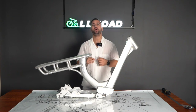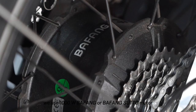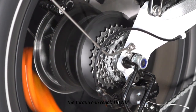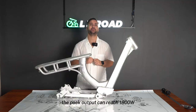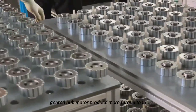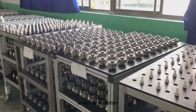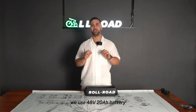We use a 1000-watt Bafang motor. The torque can reach 110 Nm and the peak output can reach 1800 watts. The Bafang uses a brushless motor with planetary gears — a geared hub motor produces more torque than direct drive motors, making it better for climbing hills.